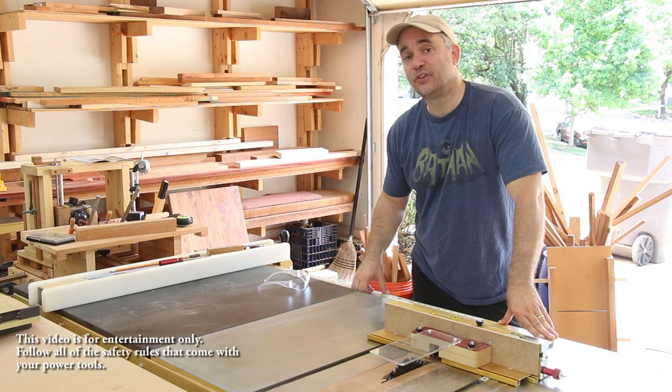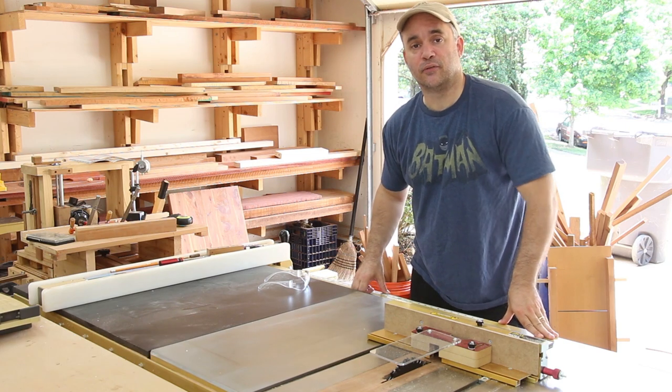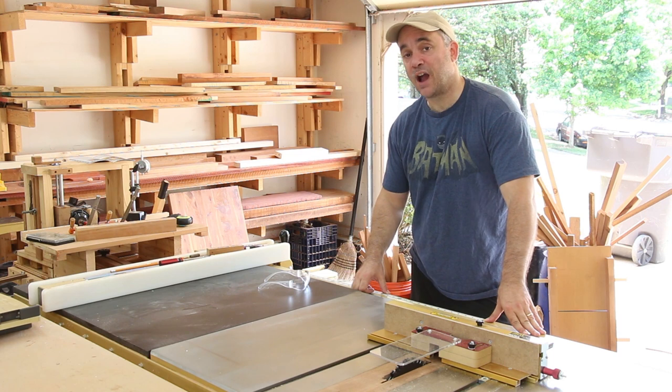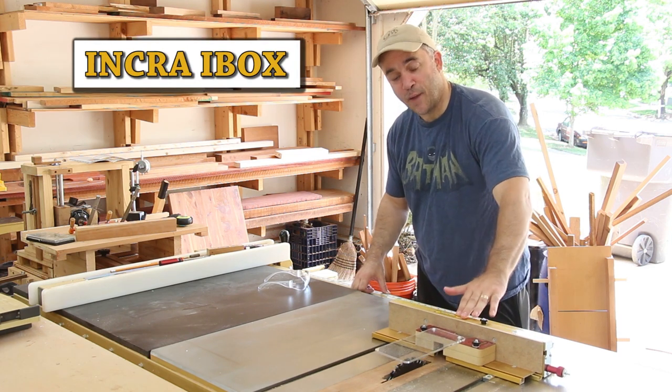A couple of years ago I made my kids' teachers' pencil holders as an end of year gift. I thought I would do that again this year, but this time I'm going to make them using box joints, and I'm going to do that utilizing my new iBox by Incra.